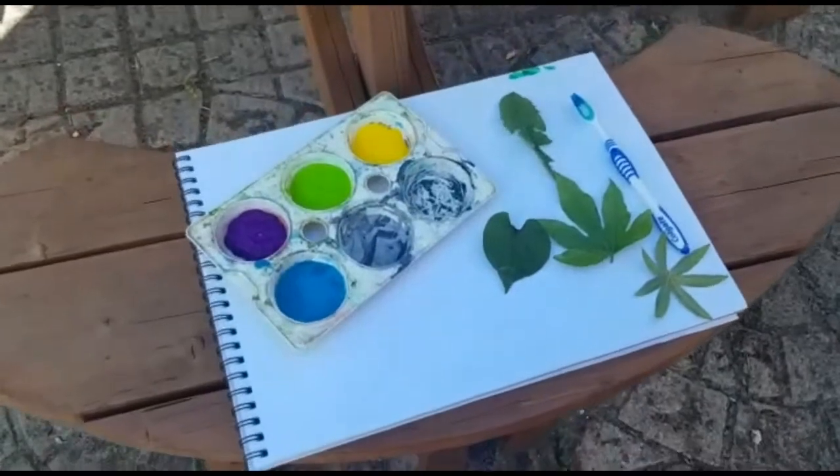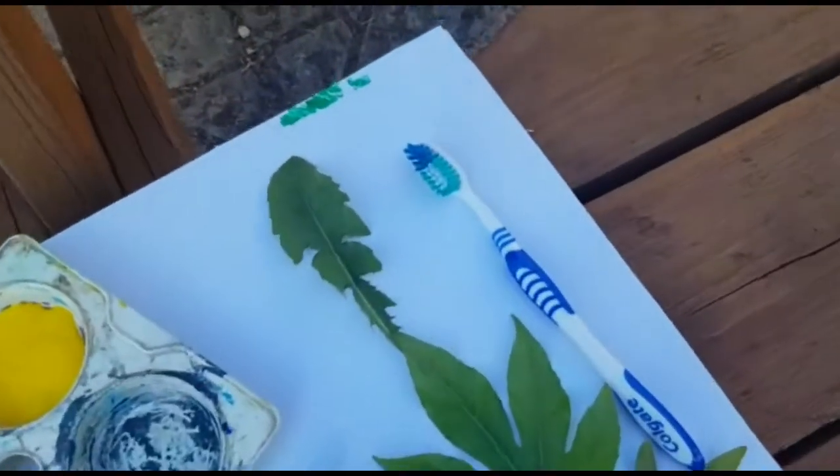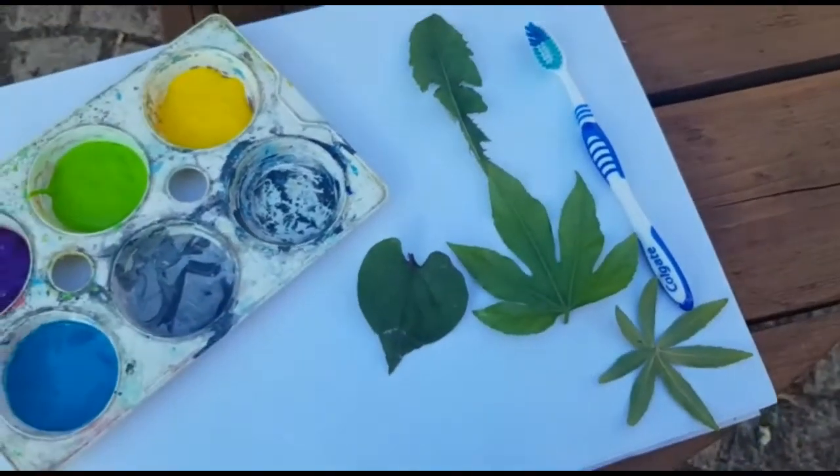We're going to do some flick painting today. You will need a toothbrush, some paper, some paints, and some leaves. The paint doesn't really matter — I'm using poster paint, but it would work equally well with acrylic or whatever you've got.